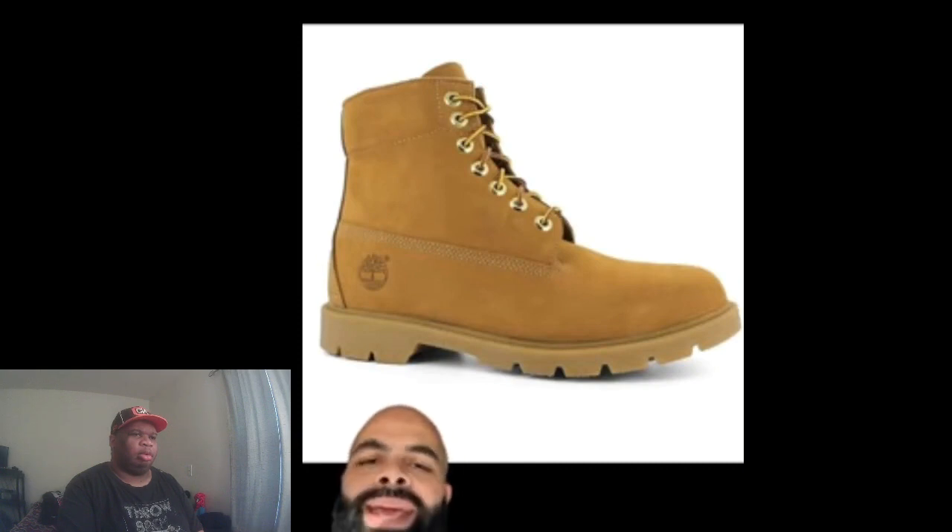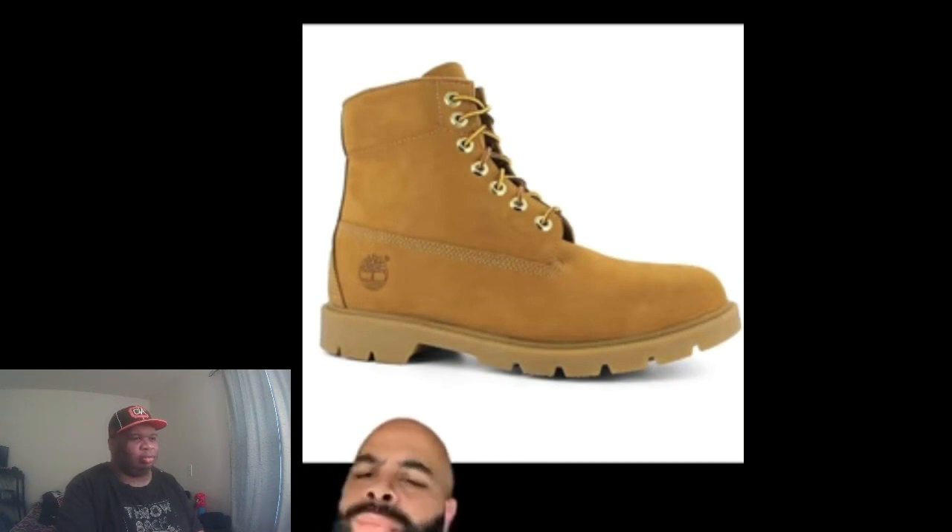We call these the 'butt naked.' No leather up top, one sole. These are what I'd call sexual offender boots. The only people who should wear these are locked up doing state time. That's it.